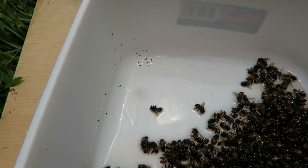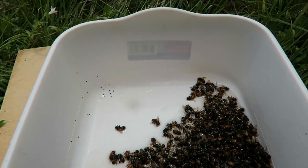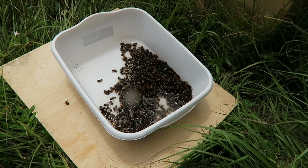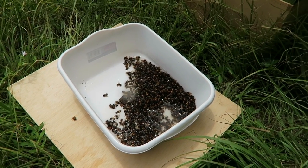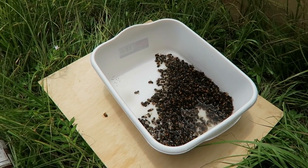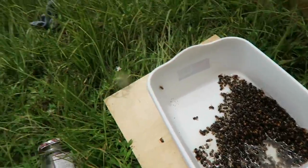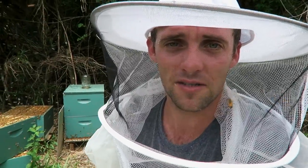So I'm going to go ahead and treat my bees next week. Basically that's all — and as I said, if I didn't have to make this video I wouldn't kill that many bees. I would just go ahead and treat them right away, because August is that time of the season when you've got mites anyway. You don't need to waste your bees — just go ahead and treat them without killing them. Thank you for watching and take care of your bees!